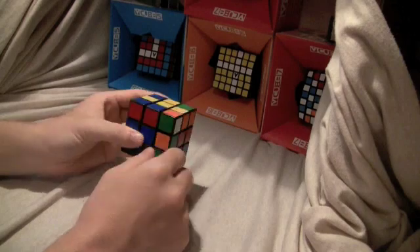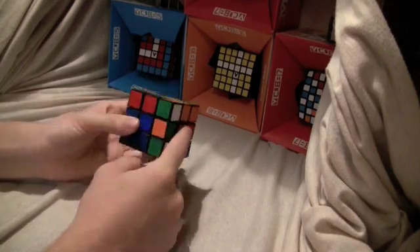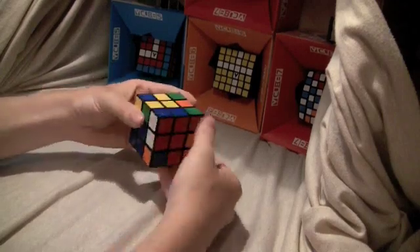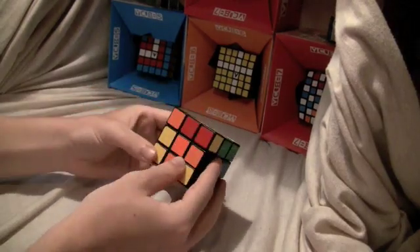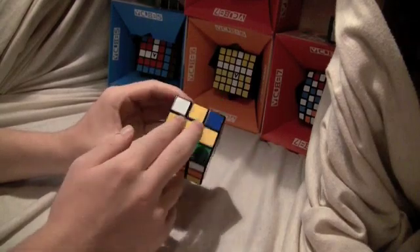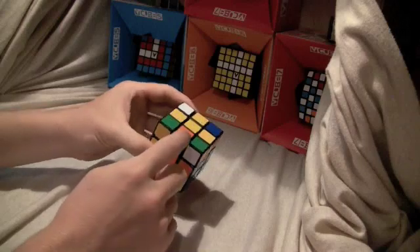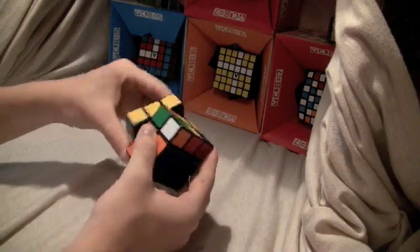Looking at the top there's an orange and blue edge. The blue needs to be above the blue center, and then here's the left version again. Now here's another one — blue needs to go above blue, and the red is to the right, so with this one you do right, up inverted, right inverted. That puts the edge piece in. Then orange on top, above the orange center, and the green is to the left, so do the left algorithm.